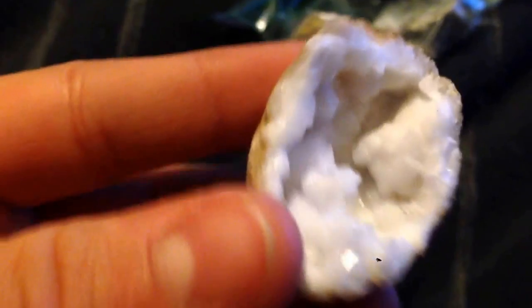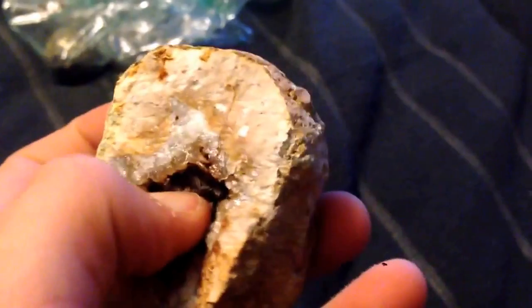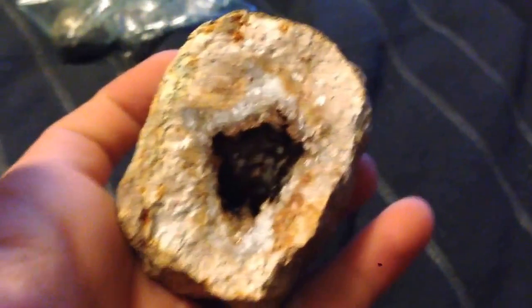Next, we have two geodes in druzy quartz. Geode number thirteen was druzy quartz, and I noticed a double-terminated quartz crystal that came out, covered in druzy quartz — I thought that was really nice. Geode number fourteen was also druzy quartz. Next, two geodes in scepter quartz: geode number two is scepter quartz, and geode number seven has a few scepter quartz crystals in it. There's also some big brown crumbly stuff that just breaks apart and sticks on your nails, which I believe to be ancient mud.